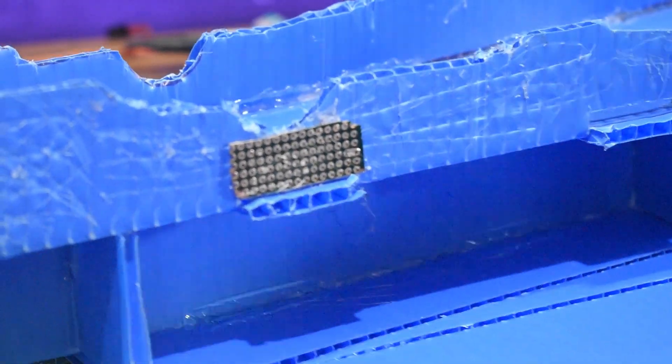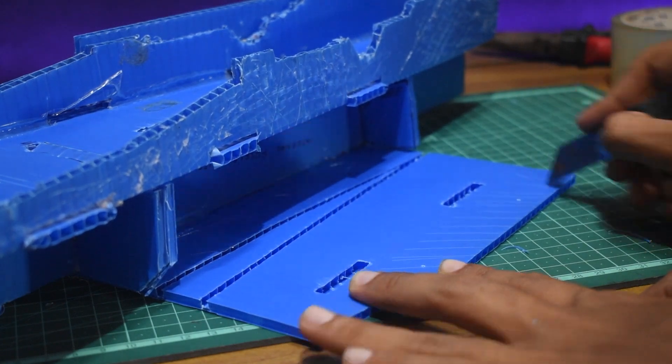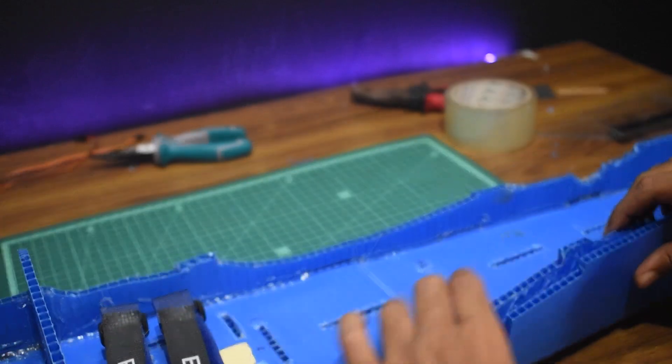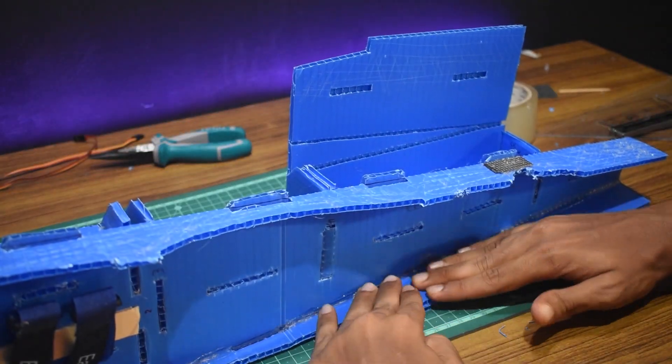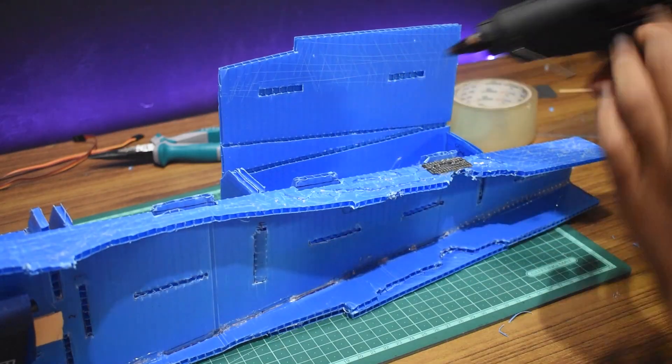Before we apply glue to the side panels it's very crucial that we roughen the surface with a blade for the glue to stick better. Then we apply a healthy amount of glue, lay the piece on the table, and squish the panel so the glue flattens and spreads. Then we repeat the same steps for the other side.